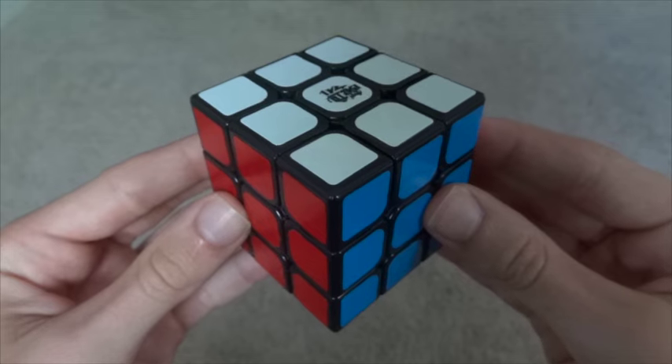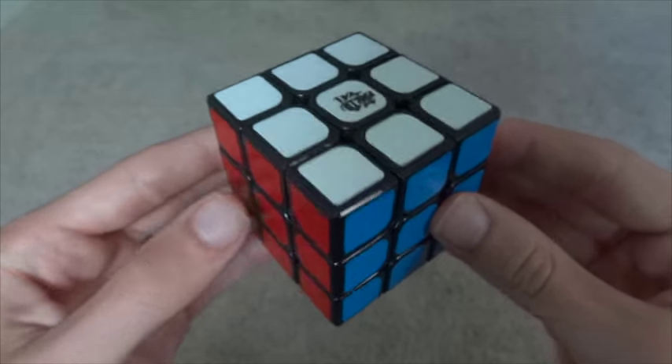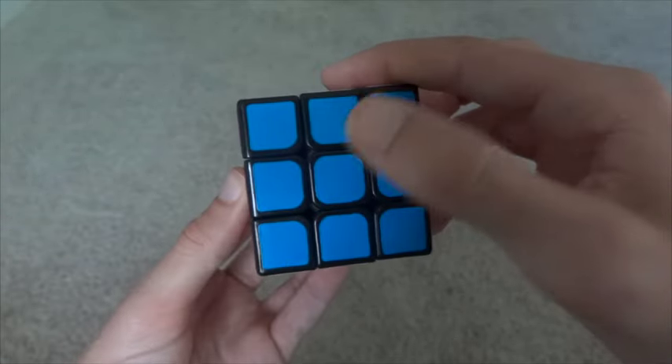First, you have to recognize the three types of pieces on the Rubik's Cube. Centers have one color. So this is the white center, the red center, and the blue center.